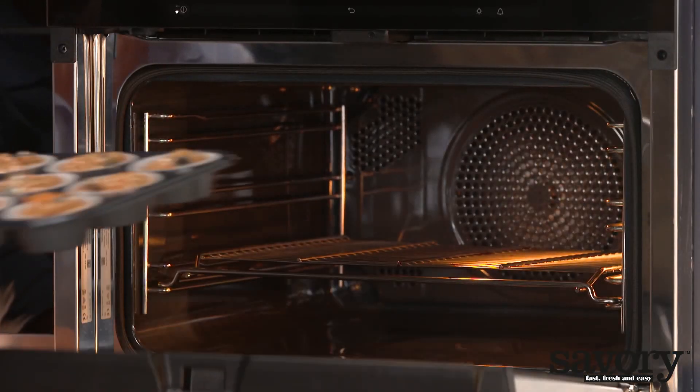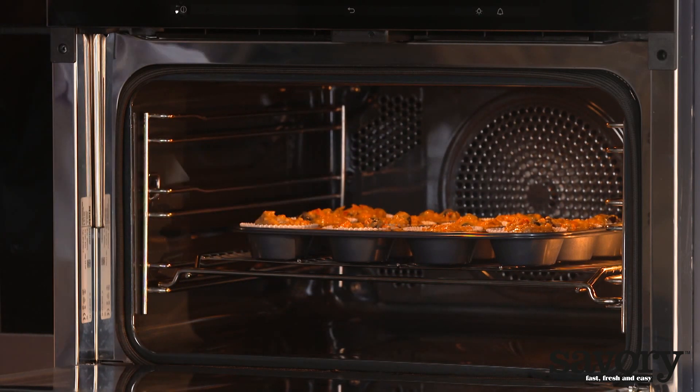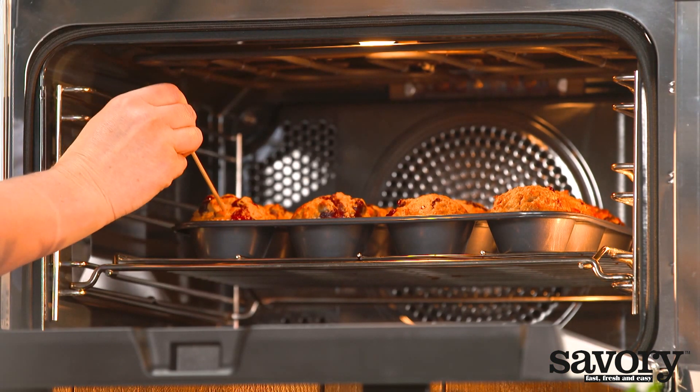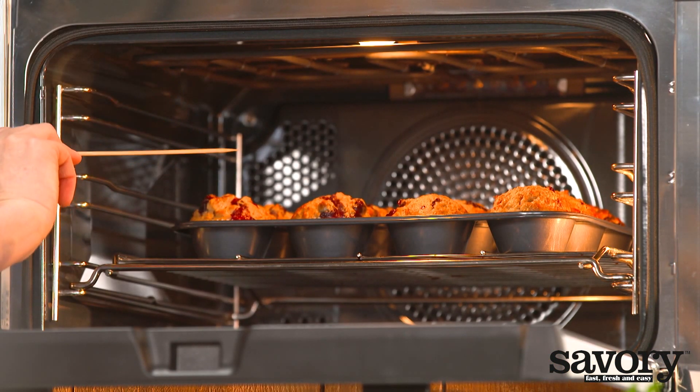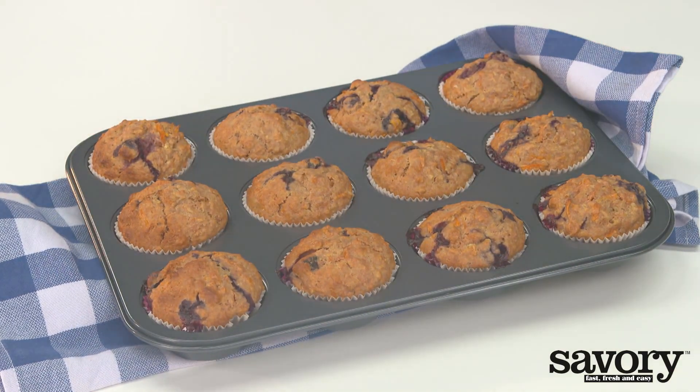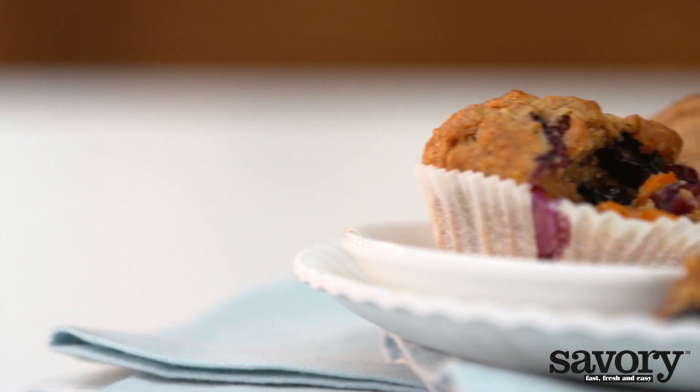Bake for 25 minutes. To check if the muffins are done, insert a toothpick into the center of a muffin. If the toothpick comes out with just a few moist crumbs clinging to it, the muffins are ready.